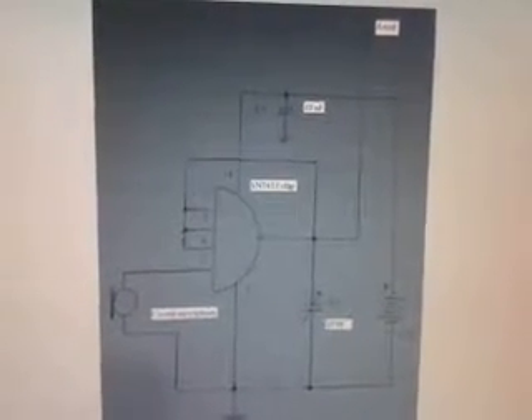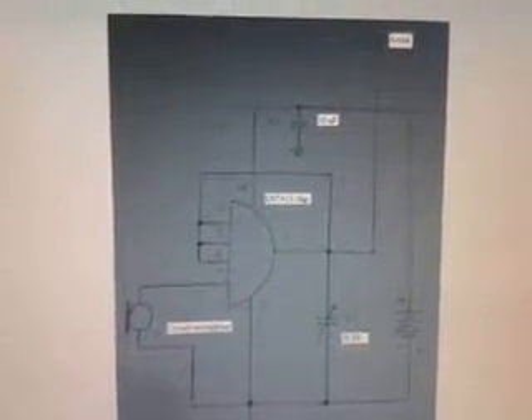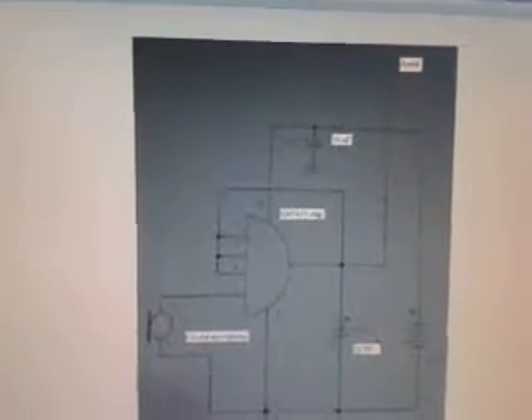This is the simplest FM transmitter ever. It's made out of a 7413 NAND gate Schmidt trigger, two capacitors, and a crystal microphone.